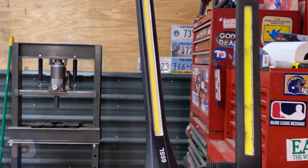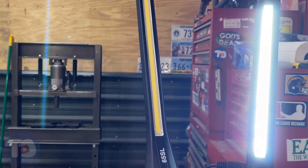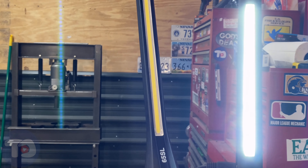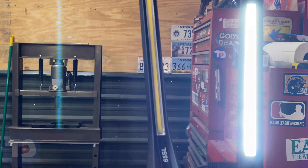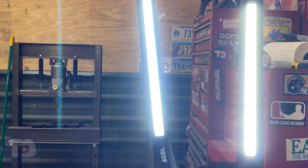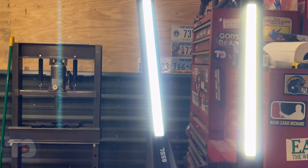With the 40SL plugged in now, it does work and she's pretty bright — she's always been a really good light. Let's try the 65SL. There's a big difference. Let's go ahead and shut off the shop lights and we'll see what happens in the dark.